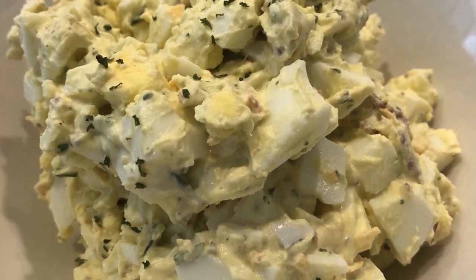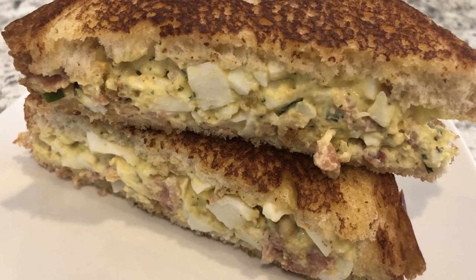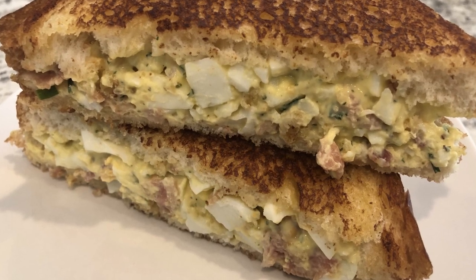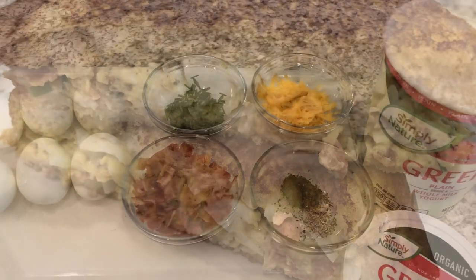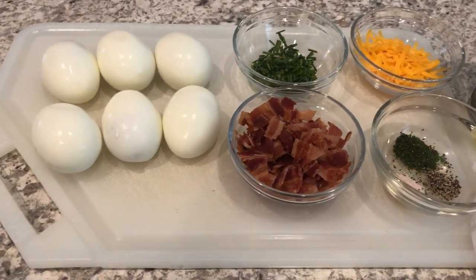My name is Andrea with Foodimentary — Adventures in Food — and today I'm sharing an easy and savory recipe for egg salad. My egg salad is loaded with bacon, chives, and cheddar. Let's get started.